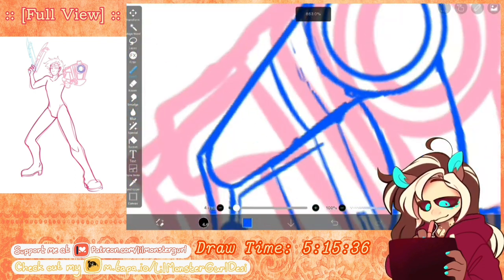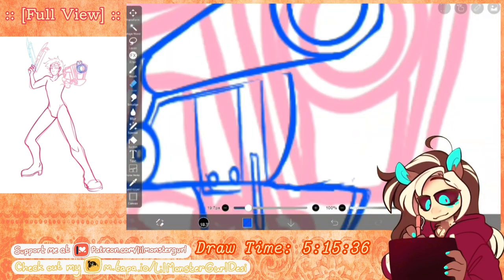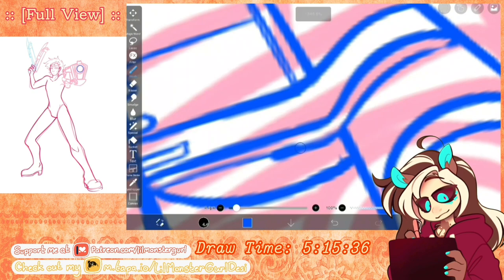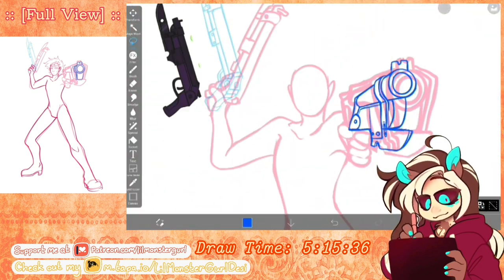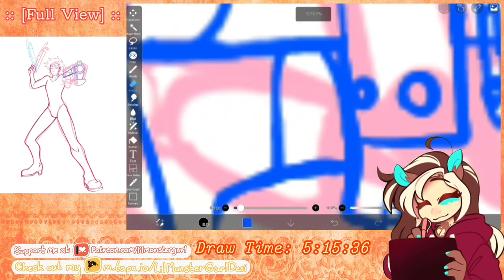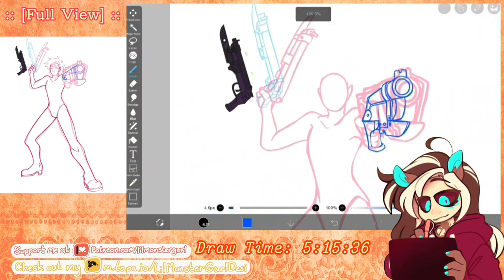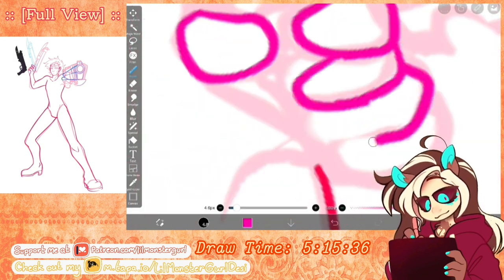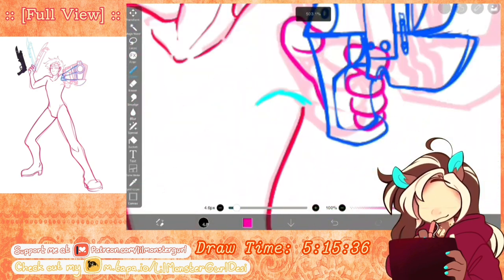The smaller gun was a lot harder than the gun that we have a close-up of. There was one part of the gun that I kept drawing backwards for the longest time for whatever reason, until I finally figured out I was drawing it backwards. It actually made it a lot easier to continue drawing it once I drew the part facing the right way.